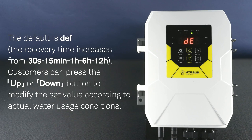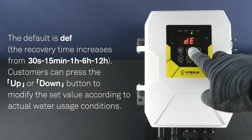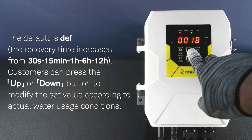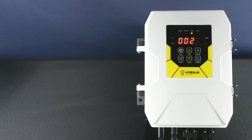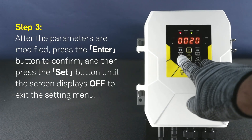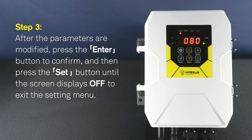The recovery time increases from 30 seconds, 15 minutes, 1 hour, 6 hours, to 12 hours. Step 3: Customers can press the UP or DOWN button to modify the SET value according to actual water usage conditions. After the parameters are modified, press the ENTER button to confirm. Then press the SET button until the screen displays OFF to exit the setting menu.